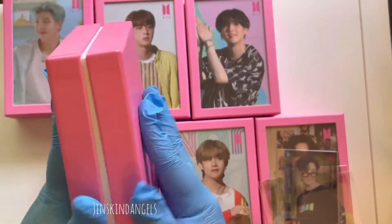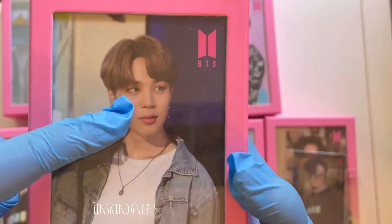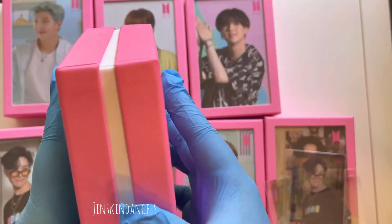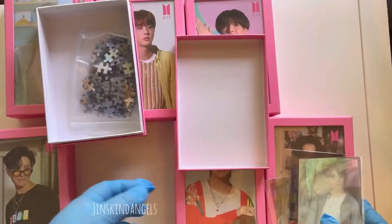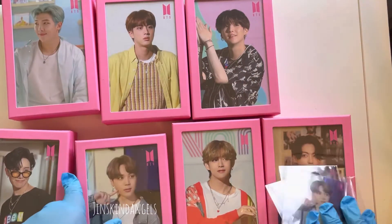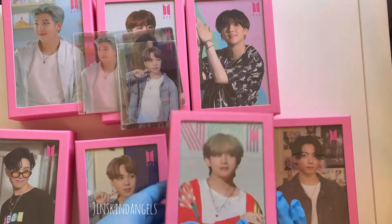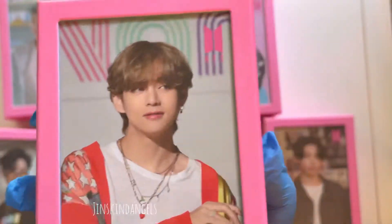Then we have Jimin — he looks so cute! And then the last two are Taehyung and Jungkook.